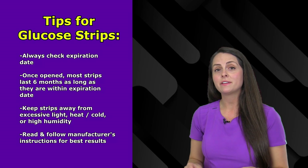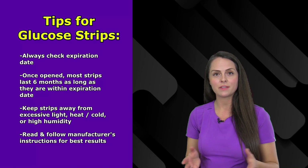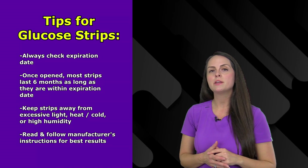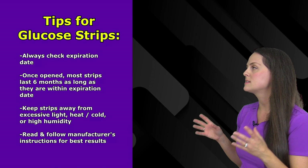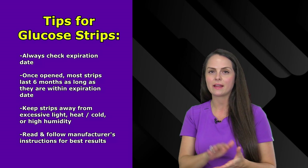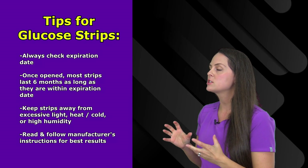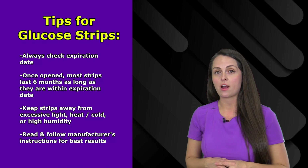You also want to take steps to preserve the life of your test strips so you don't affect the chemical on the strip. Keep the strips away from excessive light — when you pop the cap open, remove a strip and quickly close it back to limit light exposure. Also make sure the strips aren't exposed to conditions that are too hot or too cold, and keep them dry.